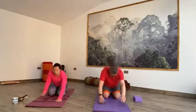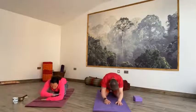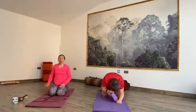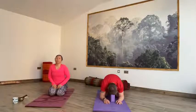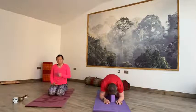Hold it there. Take an inhale and then exhale into child's pose. Hands come out in front, sit all the way back to your heels. Release the chest and forehead down to the mat. If you need to, use the forearms or a block to rest your forehead. Breathe your way into that pose. Surrendering into that pose, but knowing that you're fully supported by the ground underneath.